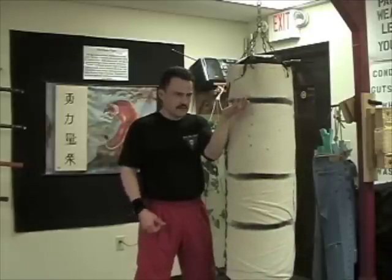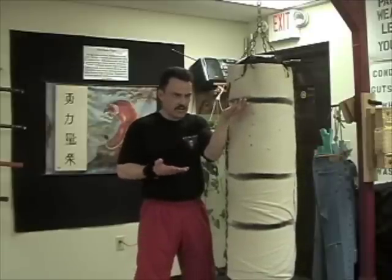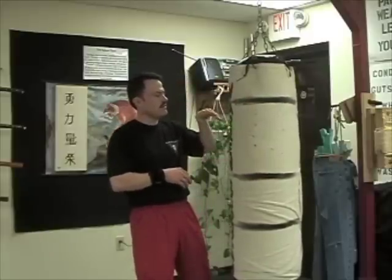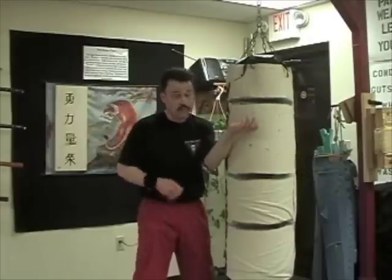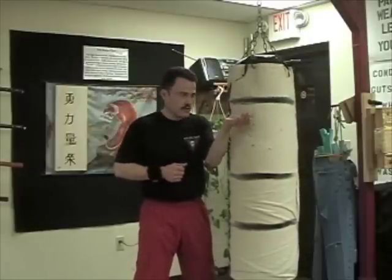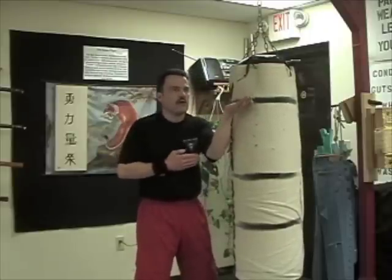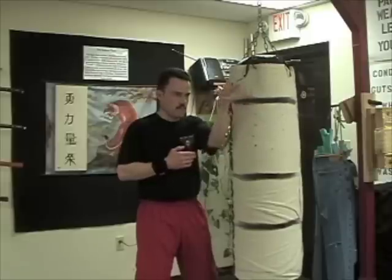I'm using more muscle to accelerate it, which allows me to get more power in here. It's all physics, it's all about body mechanics. It's not about me willing myself to go and having the thing fly across the room - it's not going to happen. It'd be nice if it did, but it'd also be nice if we could all fly on brooms like Harry Potter. I'm here, and I'm going to rotate, spiral.